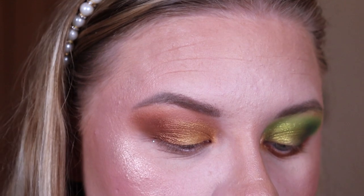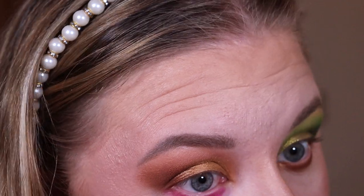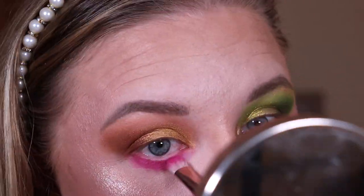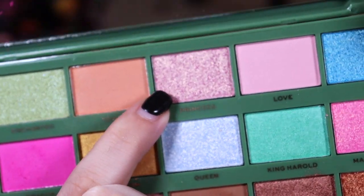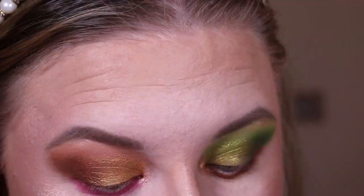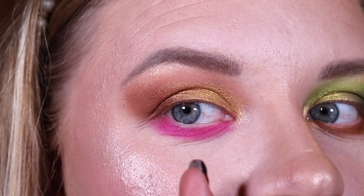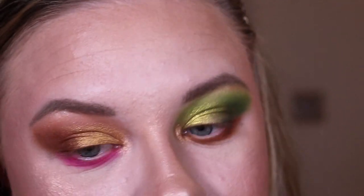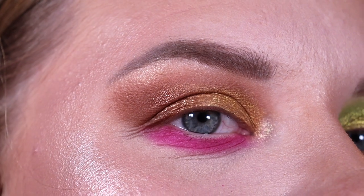The lid is now done. For the lower lash line I'm taking the shade 'Dragon.' For the inner corner and brow bone I couldn't not take the shade 'Princess' — it's a pink with gold reflex. It looks majority gold but when you adjust yourself you can see the pinkness in it. That is beautiful! This is my finished look with the Fiona palette.